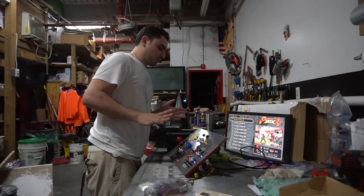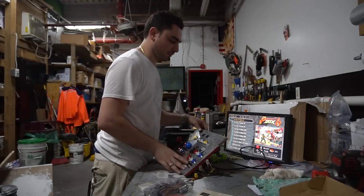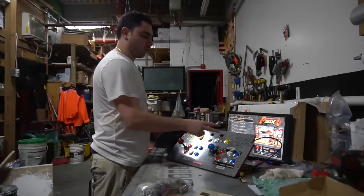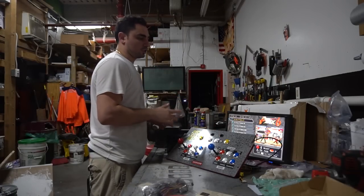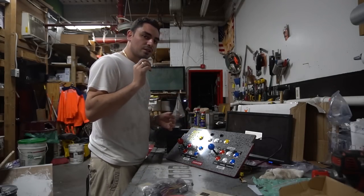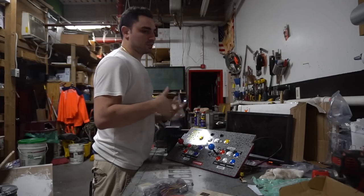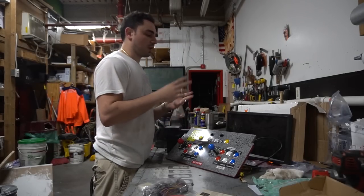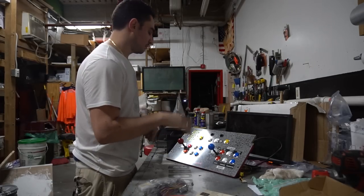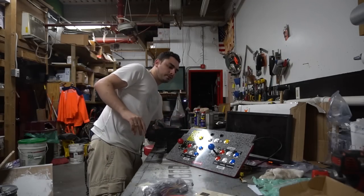Quick update from my last video: we put Game Room Solutions buttons on this, added the coin buttons on the sides. Right now it's not officially hardwired, but we do have the on/off switch working. This powers on the actual Pandora's Box. It's not going to communicate to the Arcade One Up power supply or turn off the screen — it'll just turn off the Pandora's Box.